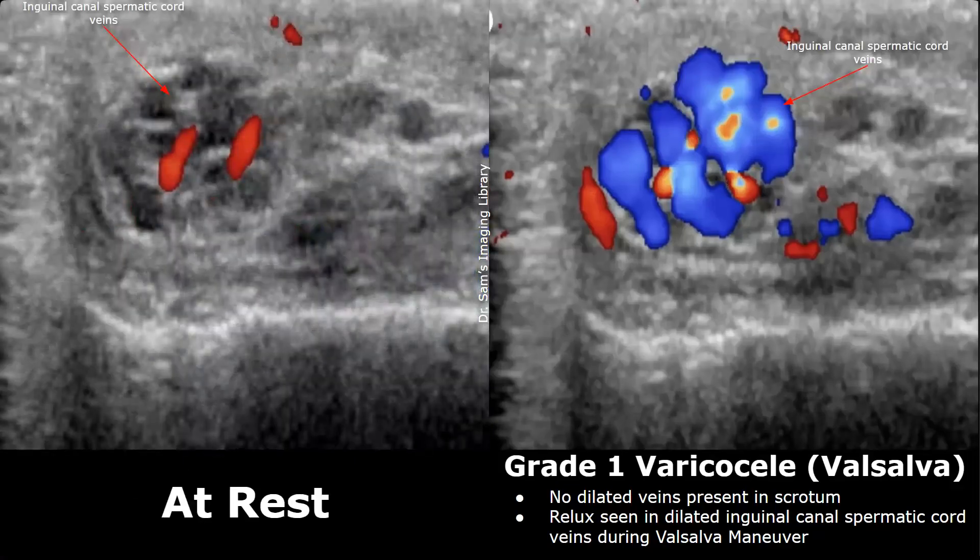We can compare the image taken at rest with the image taken during the Valsalva maneuver. At rest, very few Doppler signals are seen in the veins. But with the Valsalva maneuver, we find large color signals suggesting reflux. In normal vessels, this reflux is not present — no reflux is seen on color Doppler with the Valsalva maneuver.